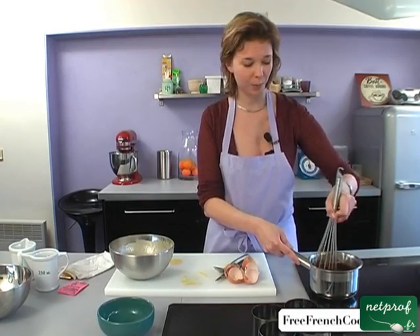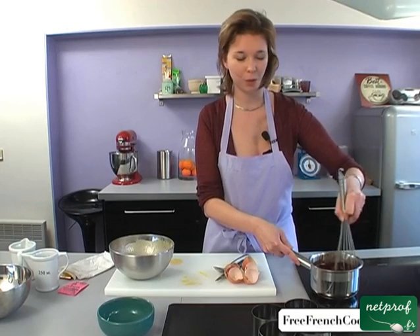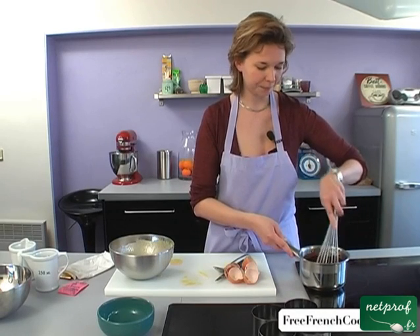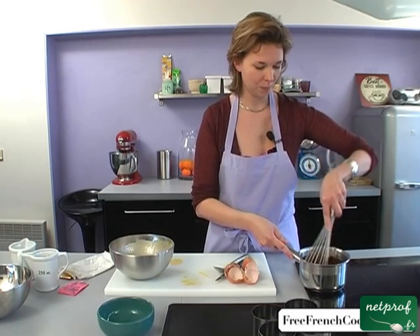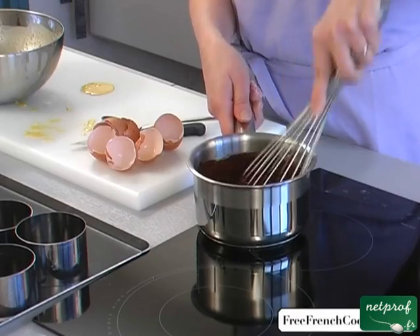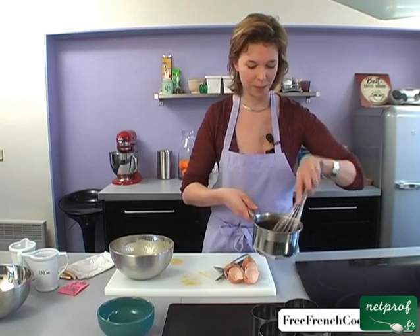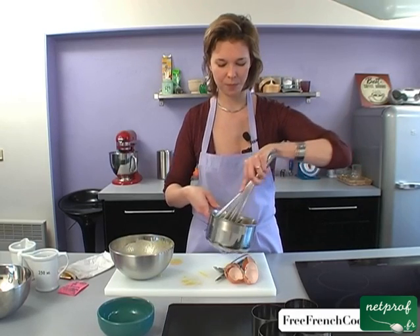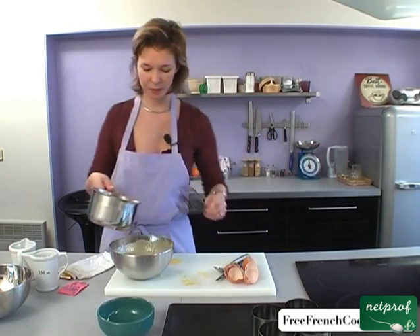Once the chocolate is melted, we can then combine everything and leave it in the fridge all afternoon until dinner. Our chocolate is practically melted. You don't have to get chocolate chips as I used — you can use a chocolate bar, just be sure that all the pieces are about the same size so that it all melts at the same rate. The chocolate is melted and now we can combine it with our dry mixture.